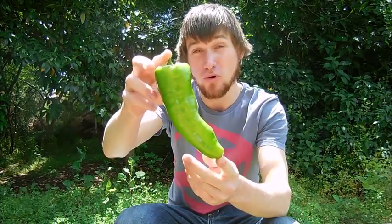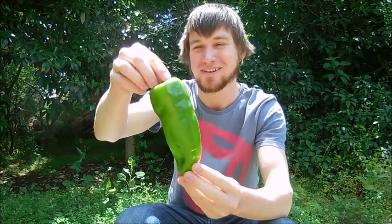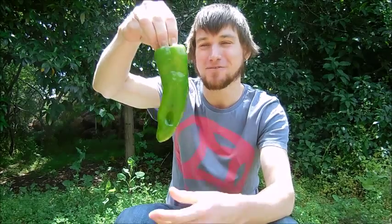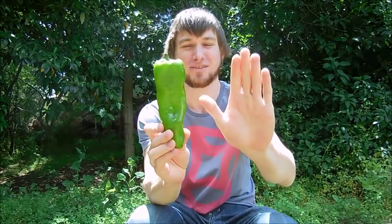G'day fellow chilli lovers, it's Capsaicinoid again. I've got a fresh pod review for you today. I'd like to introduce you to the bullhorn chilli. Check out the size of this thing — massive compared to my hand. You can just see how big this beast is.